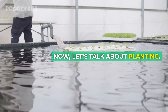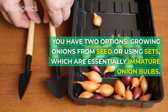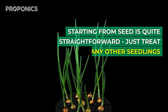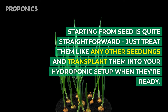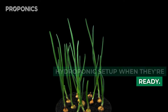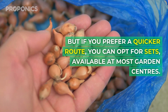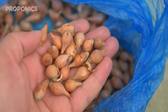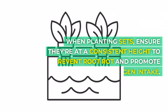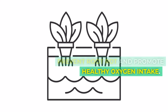Now let's talk about planting. You have two options: growing onions from seed or using sets, which are essentially immature bulbs. Starting from seed is quite straightforward — just treat them like any other seedlings and transplant them into your hydroponic setup when they're ready. But if you prefer a quicker route, you can opt for sets, available at most garden centres. Remember to clean them thoroughly and remove any soil. When planting sets, ensure they're at a consistent height to prevent root rot and promote healthy oxygen intake.